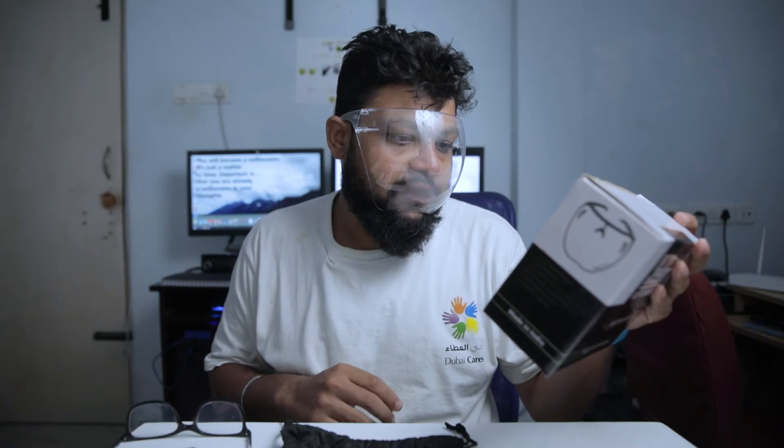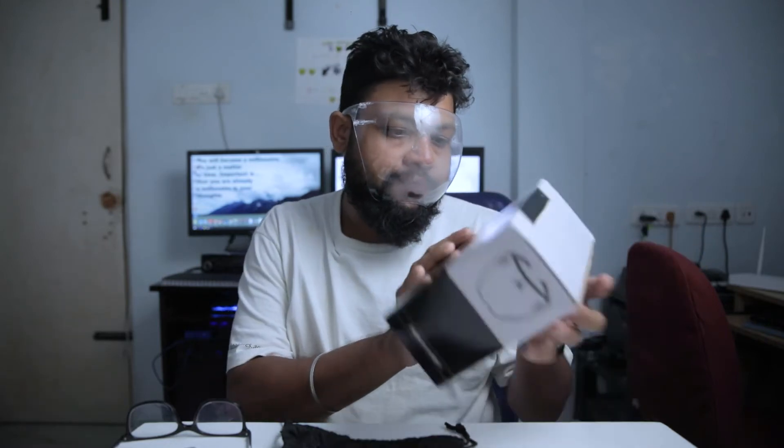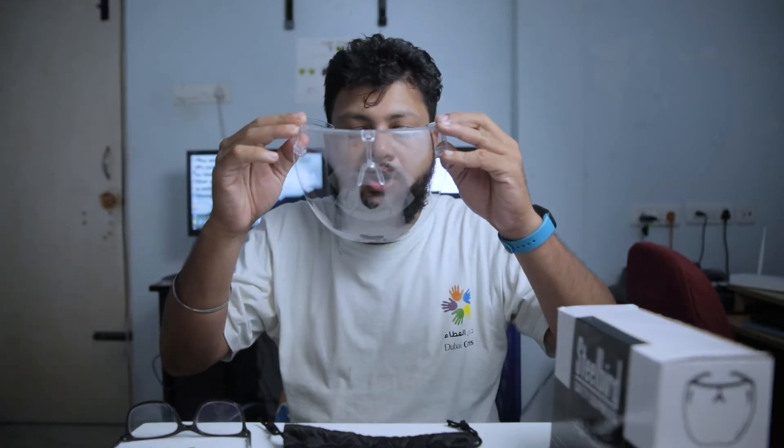Safety Equipments — Goggle Face Shield. They say it is fog free, but I said fog free. It is fog free — it is a comfortable fog protection.